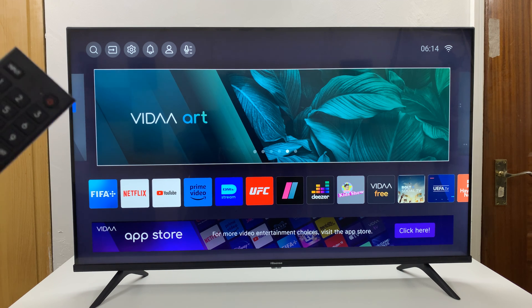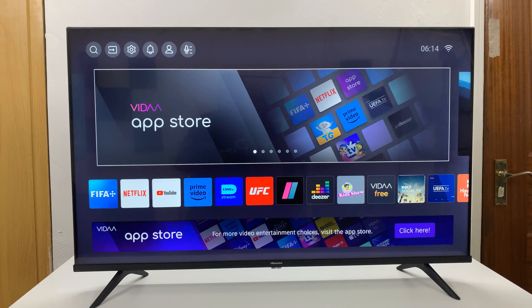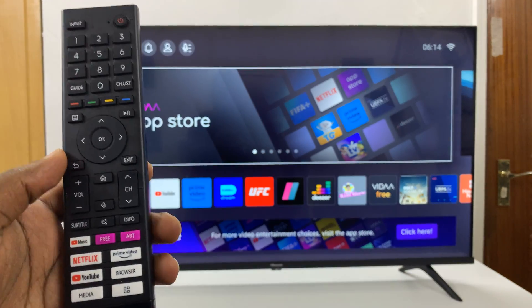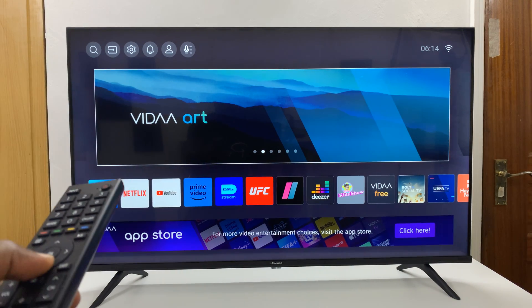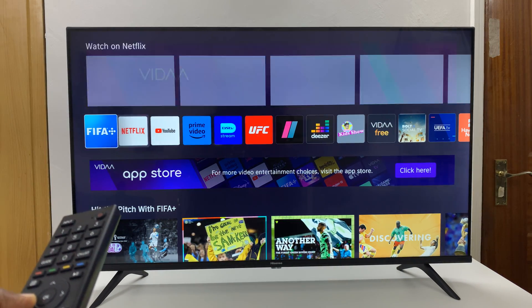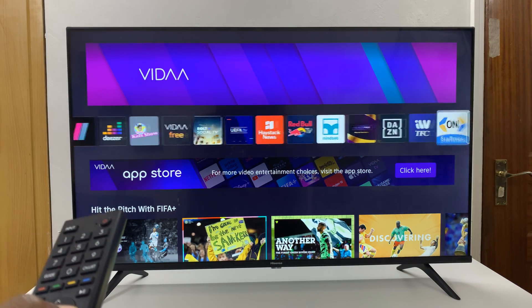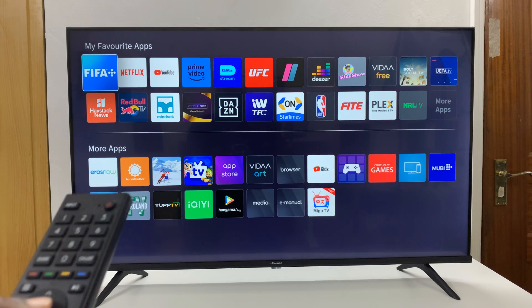I have the Hisense Vida Smart TV and I'll be showing you how to uninstall or delete apps on this TV. Go to the home screen by pressing the home button on your remote control, then scroll down once and you'll see a list of apps. Scroll to the very end of that list on the right-hand side until you get to 'More Apps' and press OK.